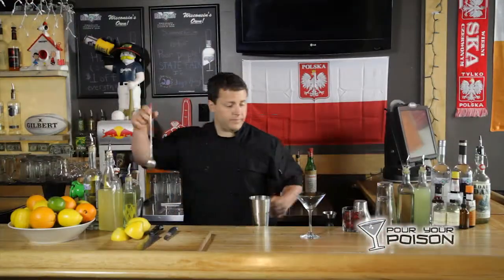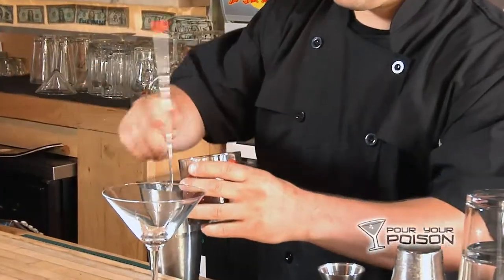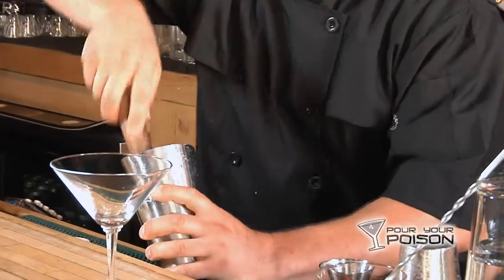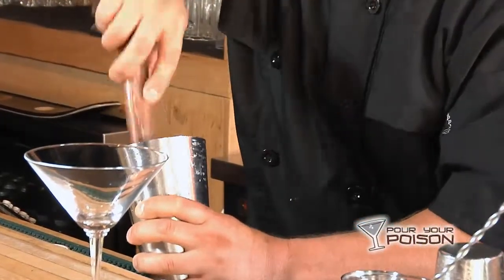So we're going to take some cranberries — about six to eight cranberries — and throw them right on top. We're going to muddle all these up. This is going to release a lot of the flavor and a lot of the color.